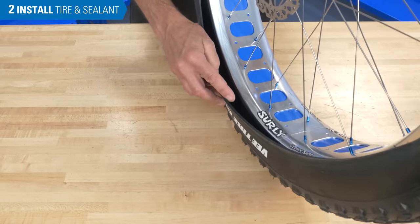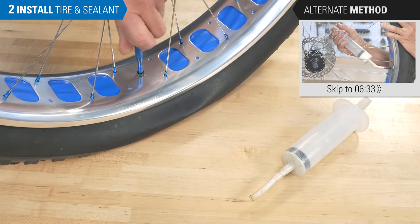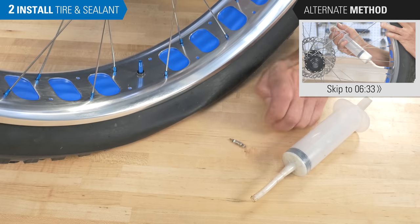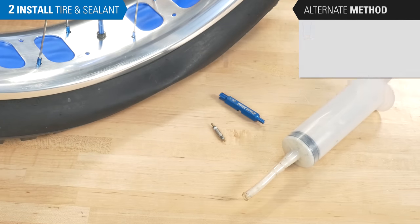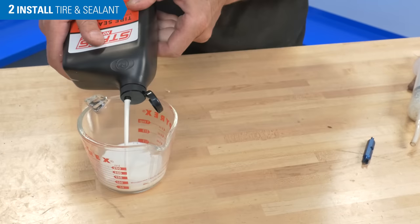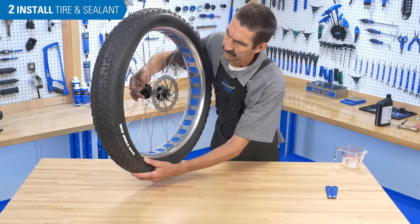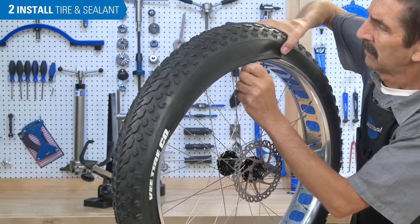Leave a portion of the bead uninstalled. At this point there is an alternate method, but it requires a removable valve core — which will have small wrench flats at the tip — and a syringe. If you have these, skip to the time shown. Otherwise, check the label for the recommended amount of tire sealant and pour in the fluid. Slowly rotate the wheel to keep the fluid at the bottom while your unmounted bead comes up to the top, then finish installing the bead.